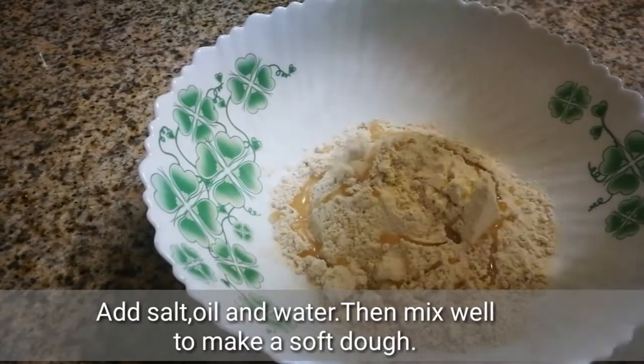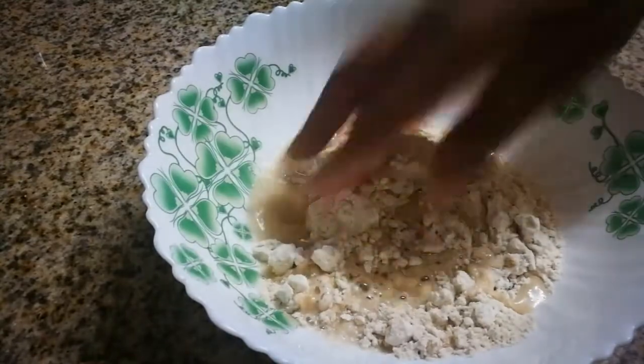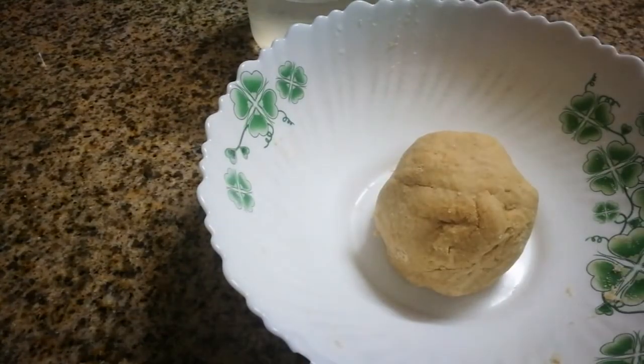If you have a cup of tea, add a little bit of water. Add soft water. Add a little bit of water.